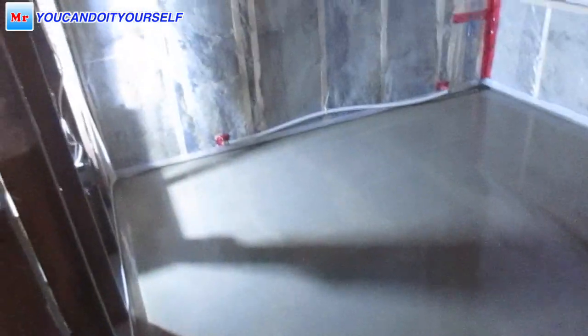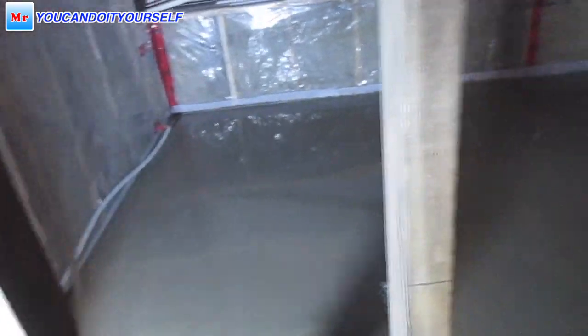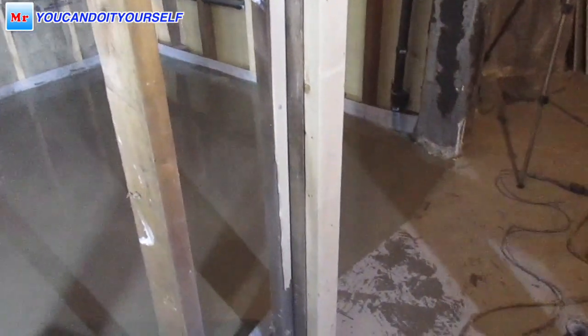Now it's even with this concrete — if you remember, it came over a little bit here, but I'll scrape it when it's dry. I hope this video helps you in your next project. See you in the next video.